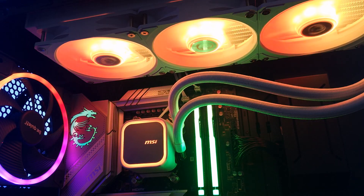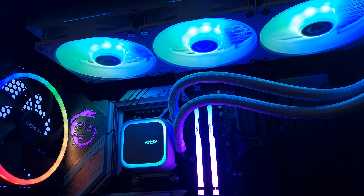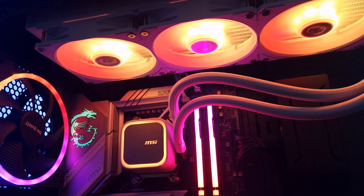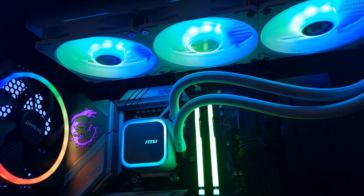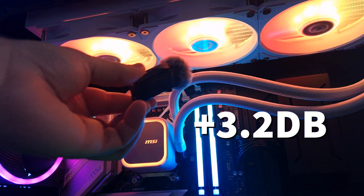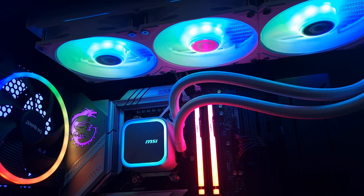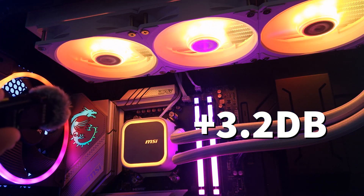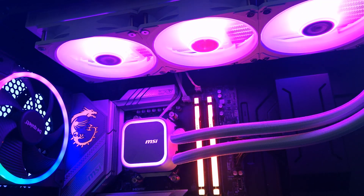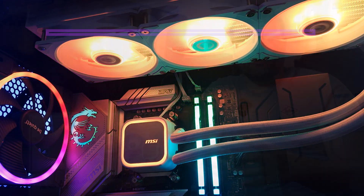This is the MSI Co-Liquid A13 360 AIO. This isn't a proper noise test but gives a general idea of how it sounds at 50% and 100% fan speed. At 50% there is literally no noise. At 100% fan speed, with the side panel on it will dampen the noise, but at 100% they are noticeable.